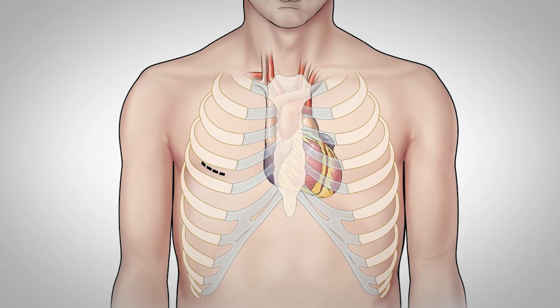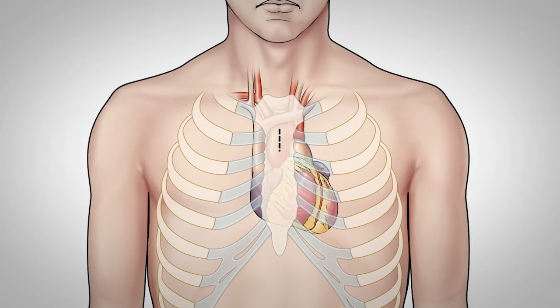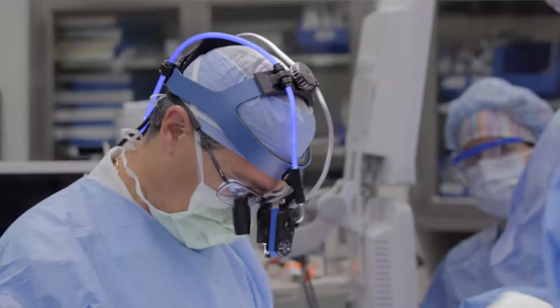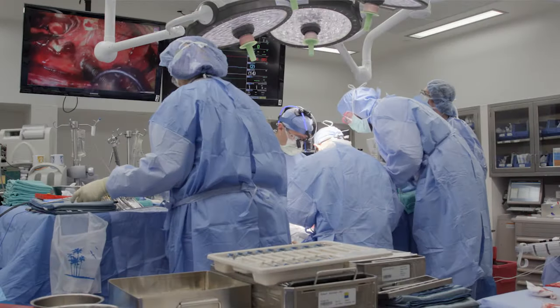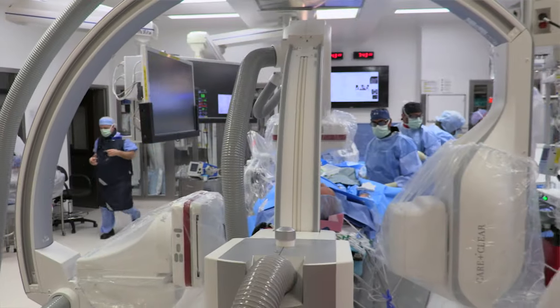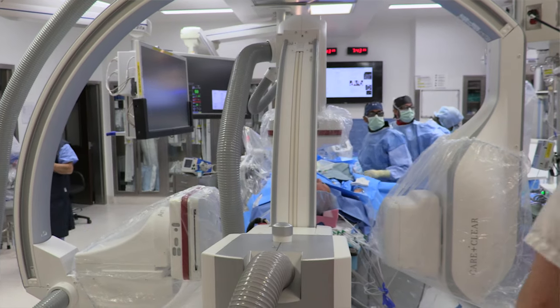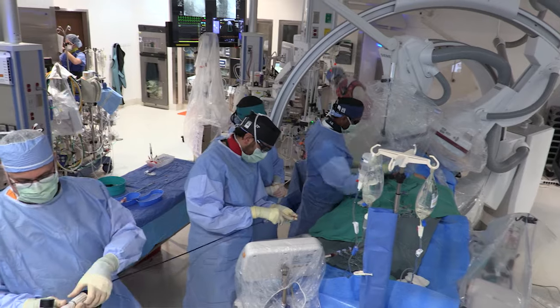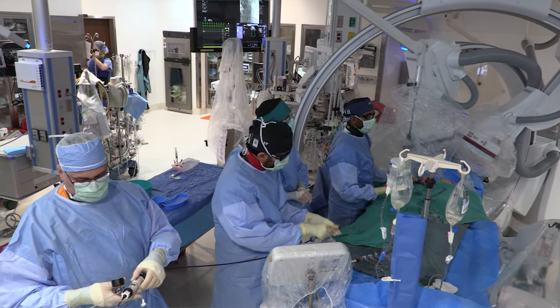There are also options for lesser invasive approaches to deliver a surgical valve — we can make a small incision between the ribs or a small partial incision in the sternum. There are advantages and disadvantages to each of those approaches that have to be tailored to the patient. The least invasive approach is a transcatheter valve replacement — TAVR stands for transcatheter aortic valve replacement.